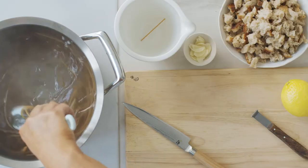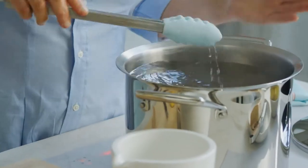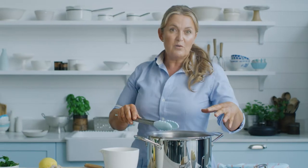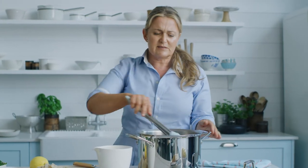We just need to boil the pasta until it's al dente or just nice and soft, and then we're gonna throw all the remaining ingredients in here and cook them all up. One dish, two people, super easy.